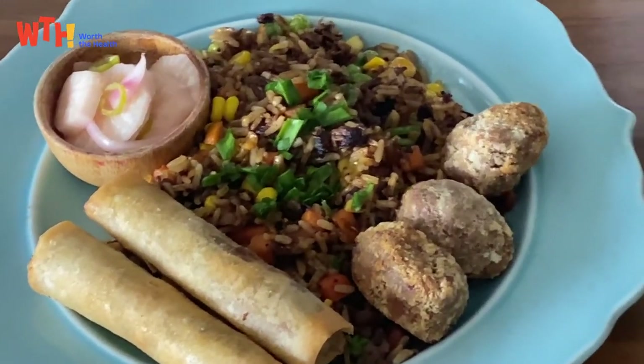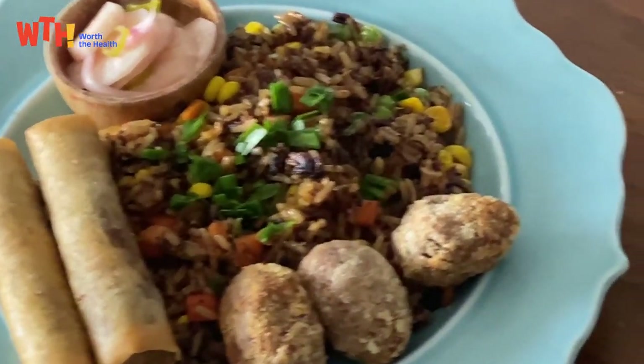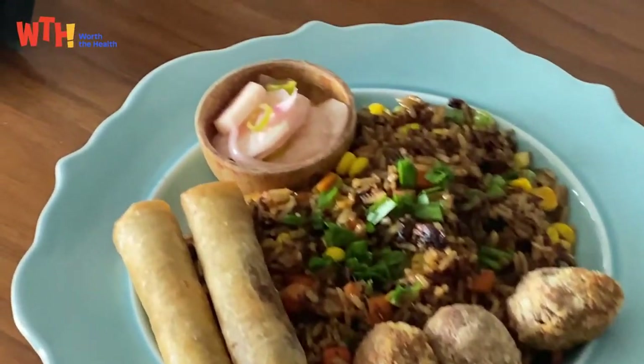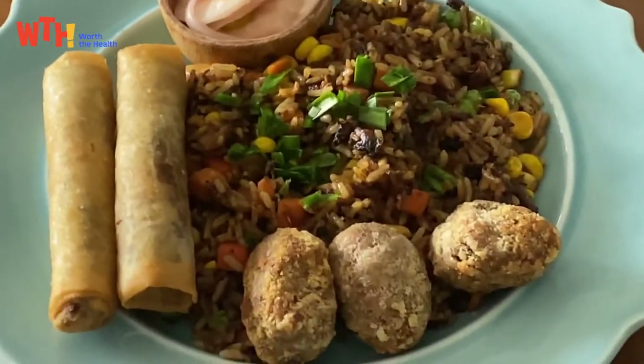Here's our perfect combination lunch: our lemongrass pulled meat fried rice, Shanghai nuggets with pickled radishes.